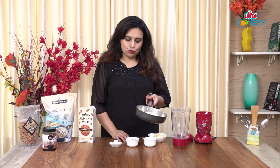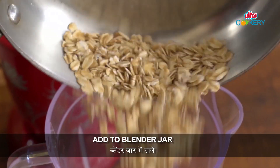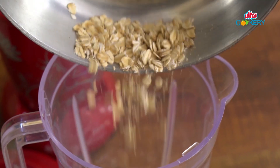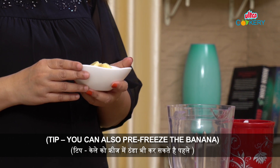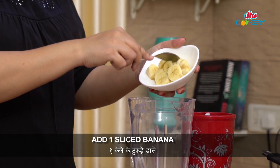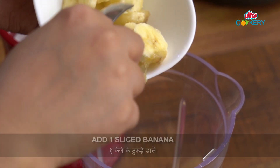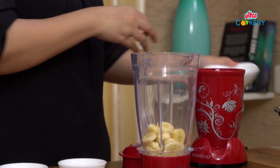Our oats have cooled down completely. Now, we will put them in a blender jar. Next, I am going to add a banana. If you like this smoothie, you can freeze the banana and put it in on time.